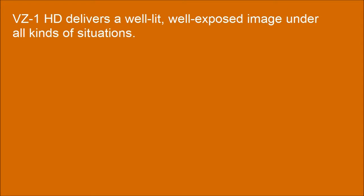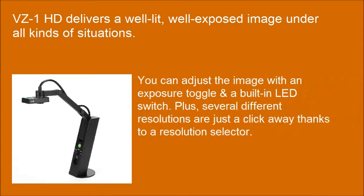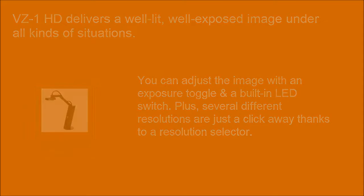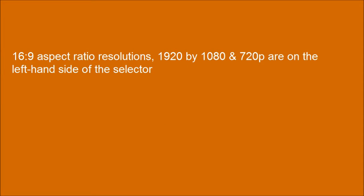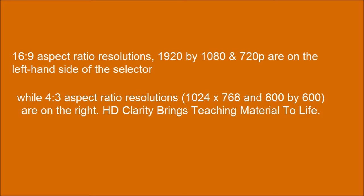The VZ1HD delivers a well-lit, well-exposed image under all kinds of situations. With 4:3 aspect ratio resolutions — 1024x768 and 800x600 — and full HD clarity that brings teaching material to life.